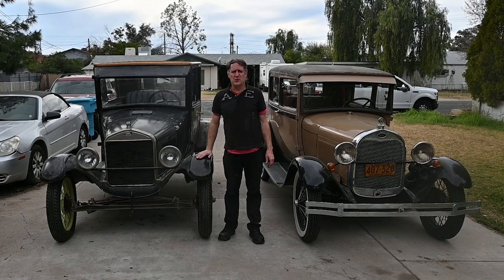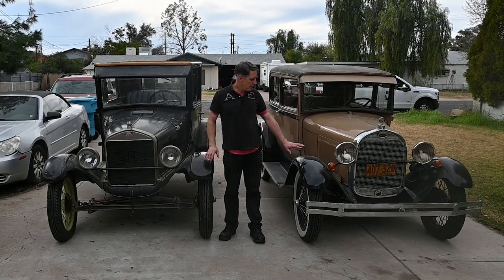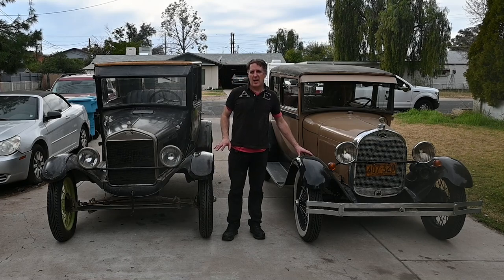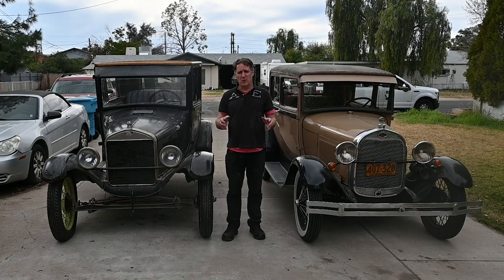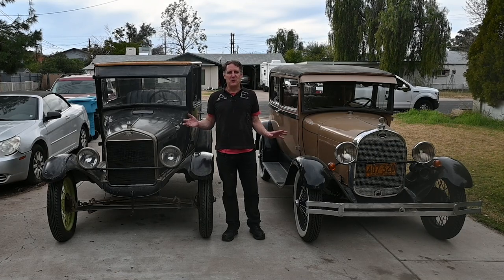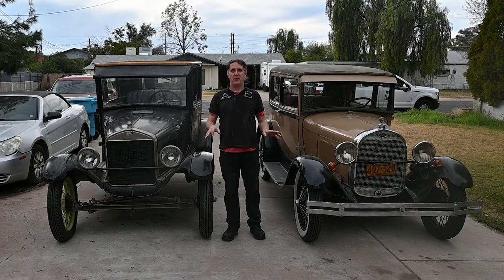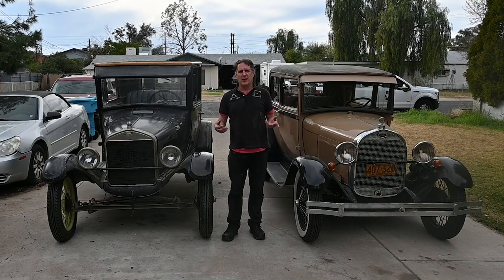I probably put close to 2,000 miles on this car before I took the engine down. I had already gone through and rebuilt the rear end, and I've probably put about 400 miles on this car since I purchased it. Just my personal preference from driving the 26 T to the 28 A — I almost prefer driving the 26 T. It's a little more forgiving with road bumps, and I like shifting a Model T better. It's just what I grew up with — I've been driving Model T's since the early 90s, so it's second nature fiddling with the rods on the column and not having to do anything with my feet once you're up to speed.